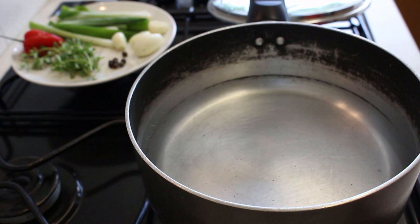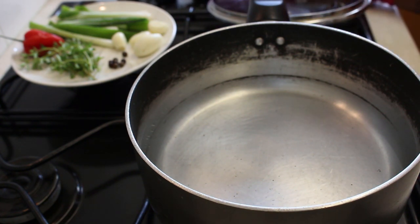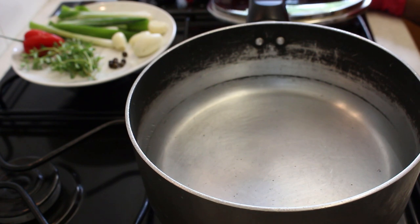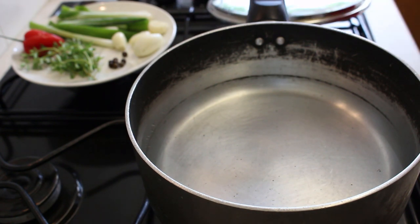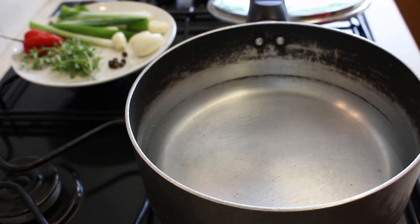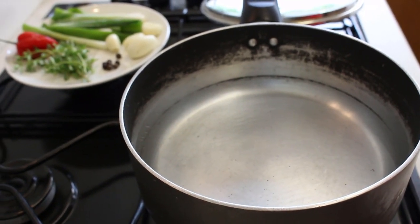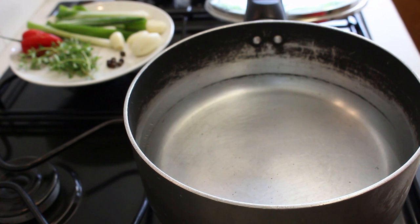Here on my stove I've got a pot with some water — I've got one and a half liters of water, or 1500 ml if you haven't got the liter measurement. I'm just going to turn this on and leave it on a medium heat. To this I'm going to add two teaspoons of salt.